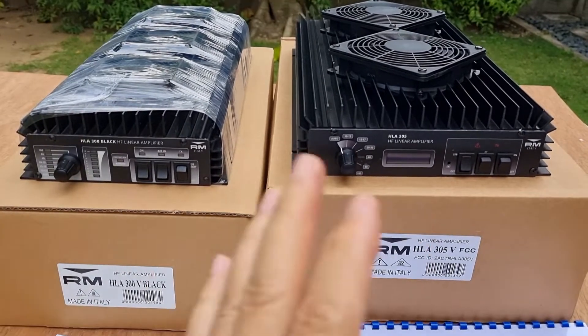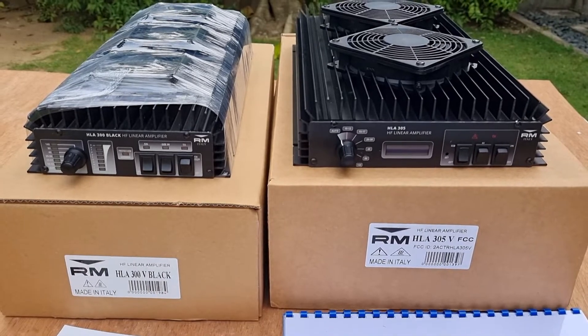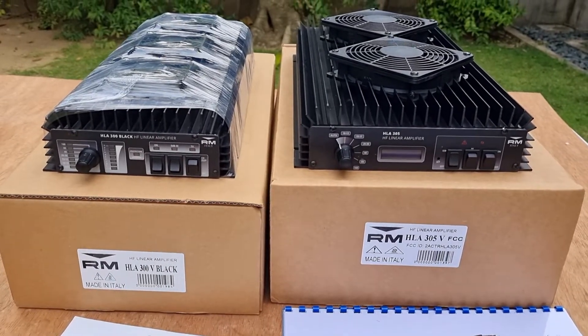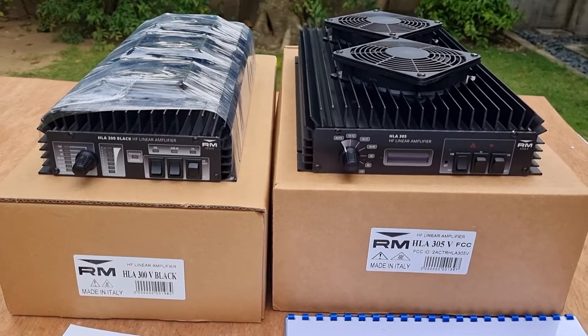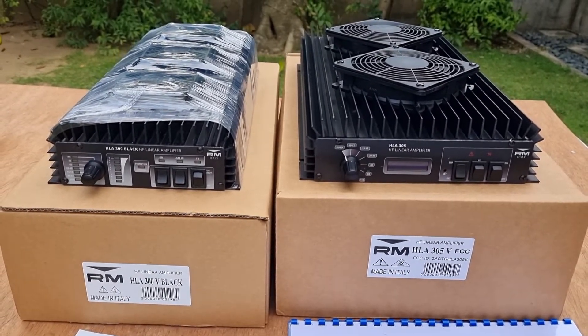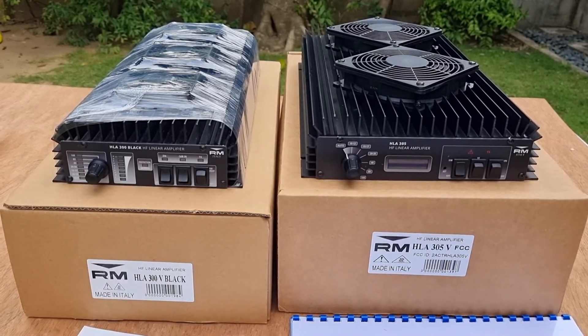So that's the difference between these two amplifiers — their dimensions, and this one being FCC approved while the other is not. In part two of my video, I will try to hook them up to my radio and see how it works. 73s, enjoy ham radio — this is DU7JAY, bye bye.